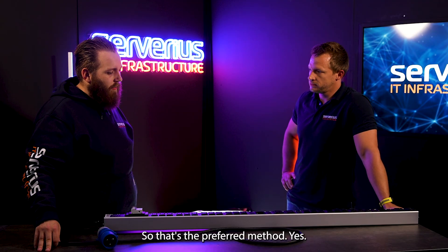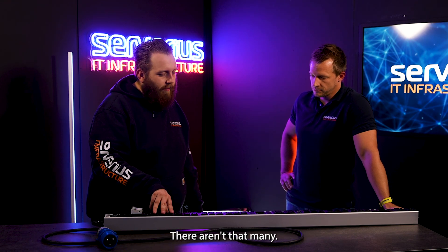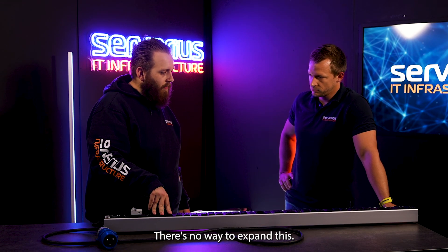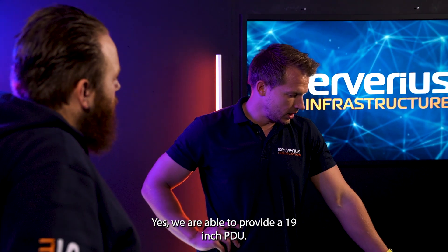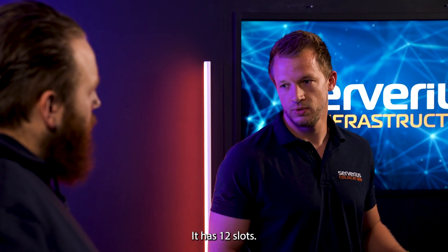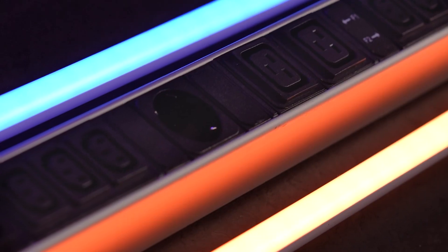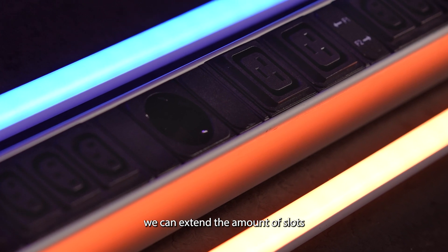So that's the preferred method. I'm counting all these slots here — there aren't that many. Is there a way to expand it? Yes, we are able to provide a 19-inch PDU. It has 12 slots. We can connect them to the Schuko outlet or to the C19, and that way we can expand the amount of slots.